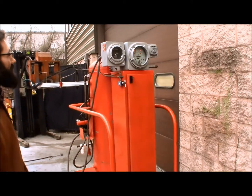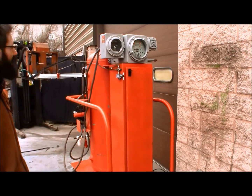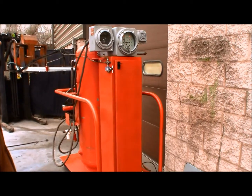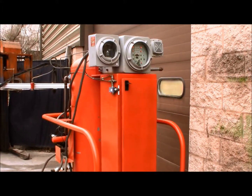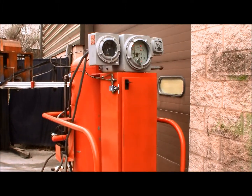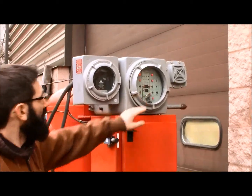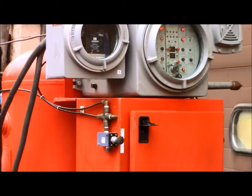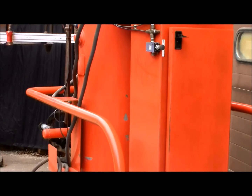Here we have a high-speed water deluge fire suppression system. The system uses infrared sensors to detect any ultraviolet flame or arc, and once the sensors see the arc, they send the signal back to this controller. The controller will then fire some solenoids and open up the nozzles on the fire heads.